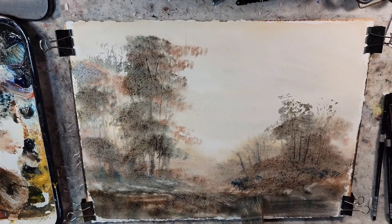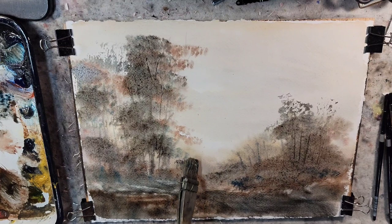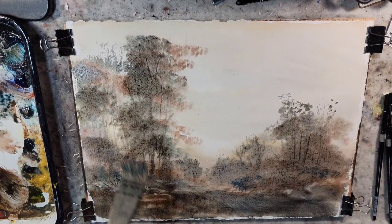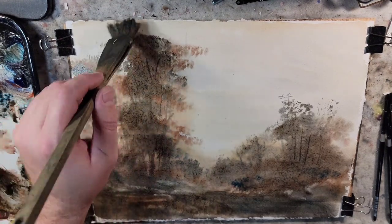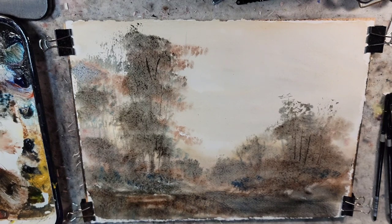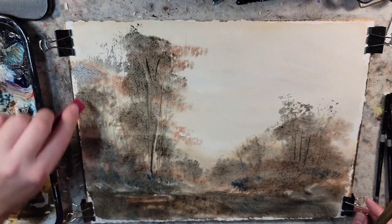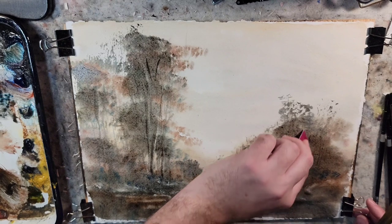I keep wanting to push back to a waterway right here. With these tools you can really go back and forth and develop things. I know I want to build up my silhouette and my darker values here — that'll probably happen in the dry stage. Let's see if we can pull out any highlights. The most important thing is just to practice and play around.